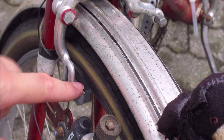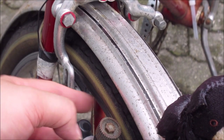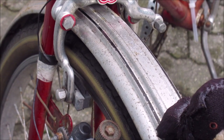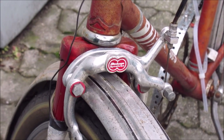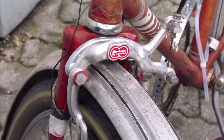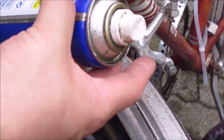The old brake pads nearly never wear down. Also the rims on the old bikes don't wear down — it's not like with modern bikes. They are made to last. You can do this after each winter; it's just a mandatory maintenance thing to do.